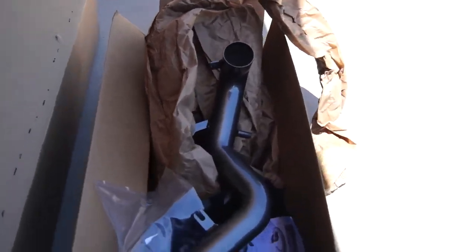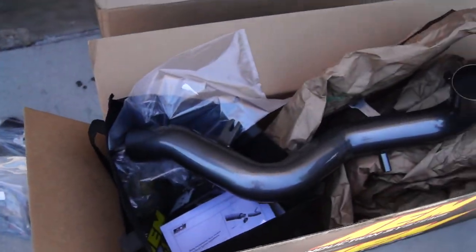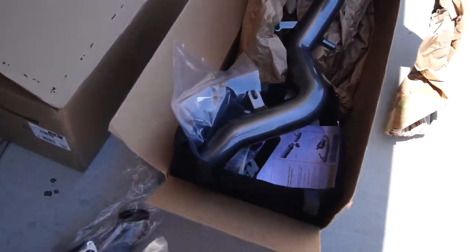This is the setup — we have an AEM intake system. As you can see, we already took it apart so it's not really an unboxing video. We have this thing, don't know what it is; this other thing, don't know what it is. We're going to install it anyway, so let's get to it.